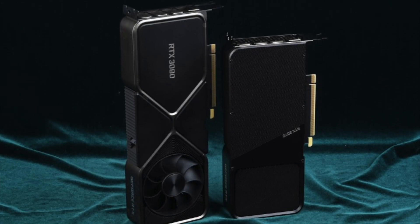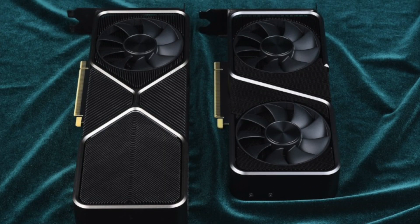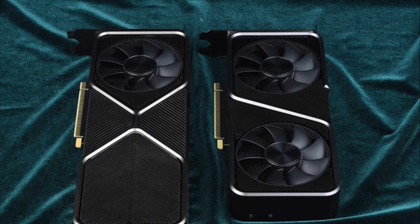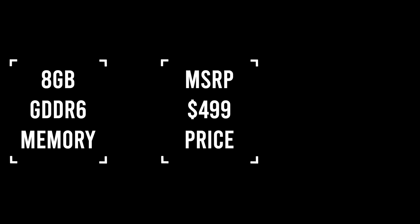If you want a more detailed review, sources are linked below. RTX 3070 is more compact than 3080 thanks to a low TGP of 220 watts. It has 8GB of GDDR6 memory. MSRP is $499.